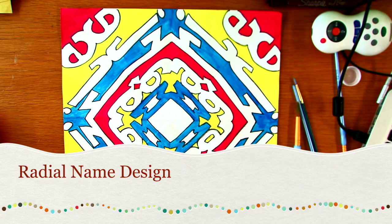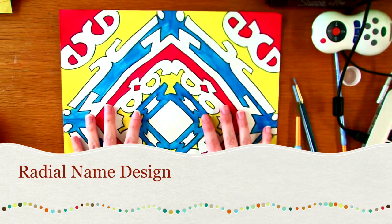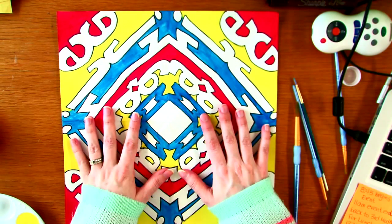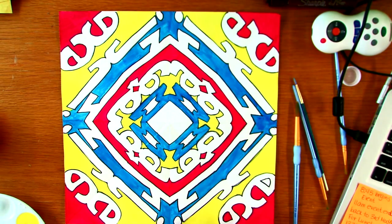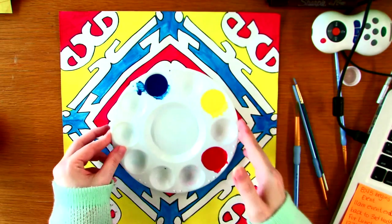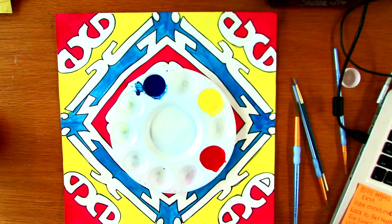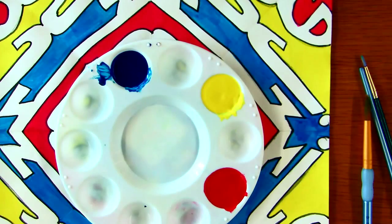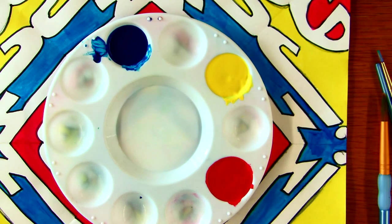Okay ladies and gentlemen, as of right now we have our radial name design all drawn out, all traced over with the sharpie. I have actually started painting mine — I have painted only my primary colors. Today I'm about to start my secondary colors, so we're going to do a quick little tutorial on how to mix our secondary colors, which is quite simple.